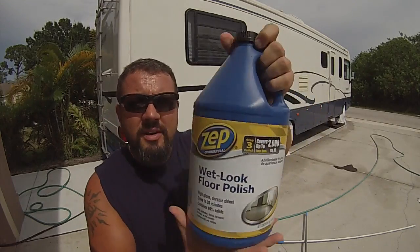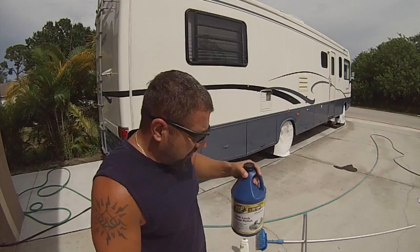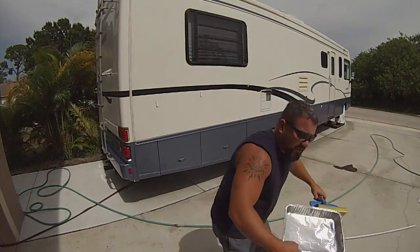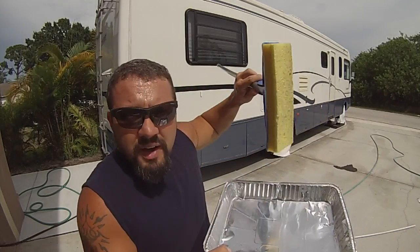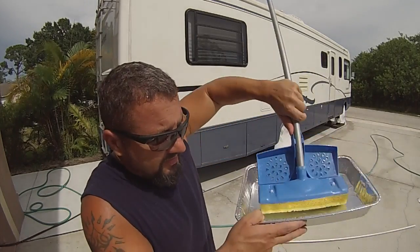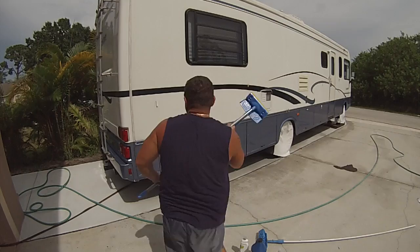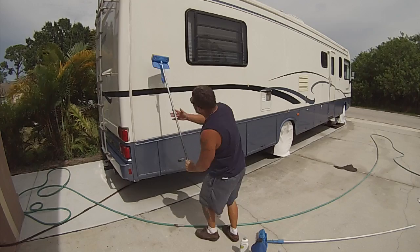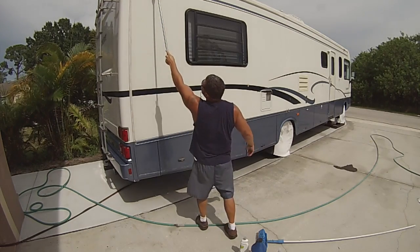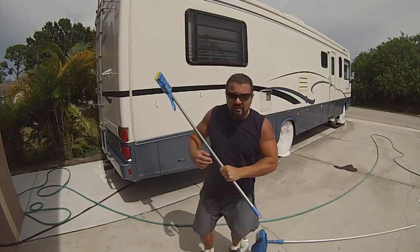It's liquid and it's about $32. What you do is put some in a pan — a paint pan, anything you want. Then you take a $5 mop from Walmart, dip it in there, and run it up your RV. I'll show you how to do it.